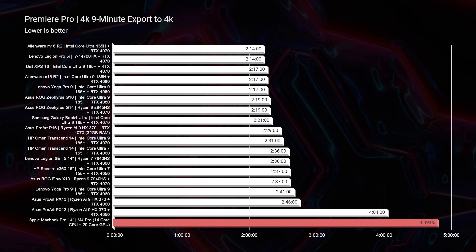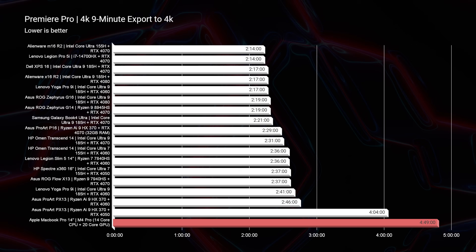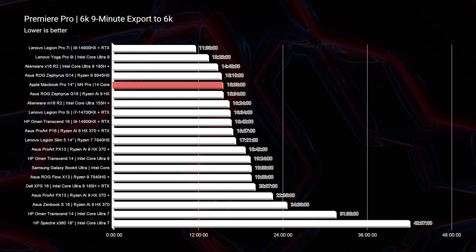Moving to 4K export time, I had some disappointment — 4 minutes and 49 seconds is pretty much average for a thin-and-light laptop without a dedicated GPU. Most thin-and-light laptops without dedicated GPUs get around 4 to 5 minutes. However, thinking holistically, I can edit whether on battery power or plugged in, which not all Windows laptops can do. If you unplug a Windows laptop, export time can go up to 10–12 minutes. The MacBook Pro still gets a gold star for that, though performance doesn't improve when plugged in — maybe a 'corroded gold star.'